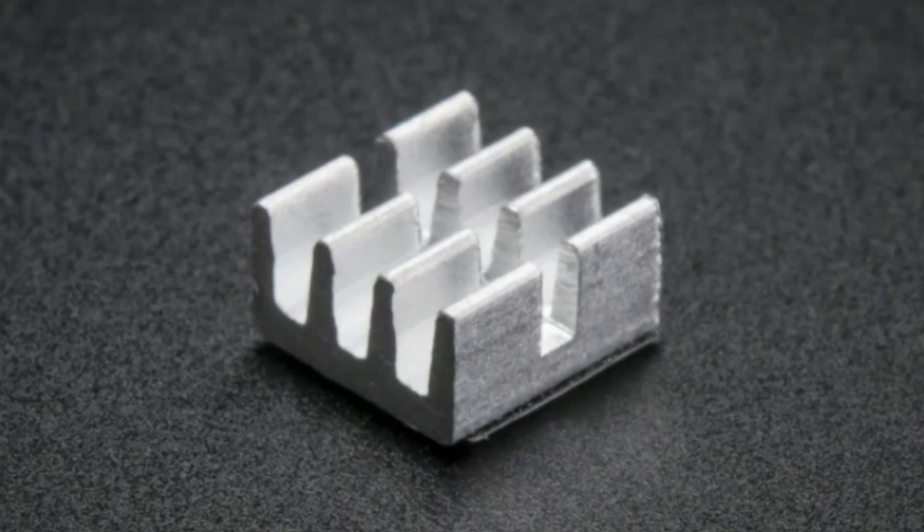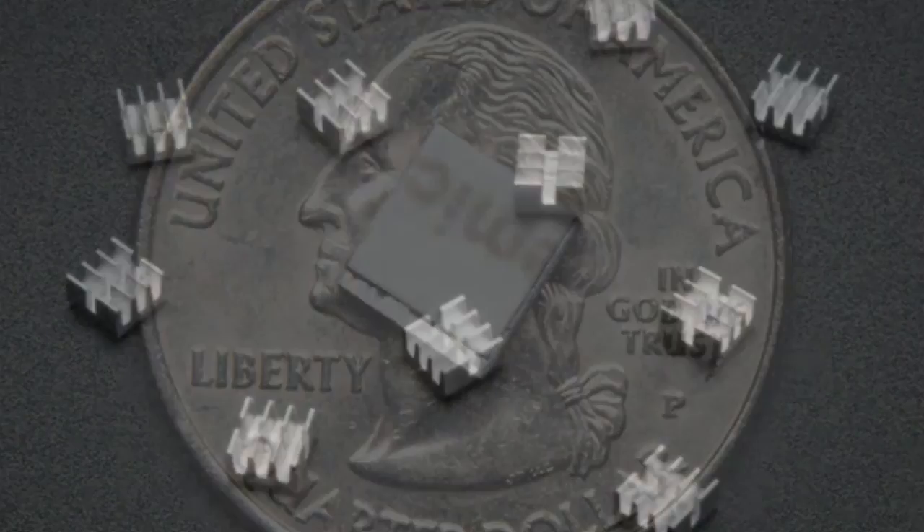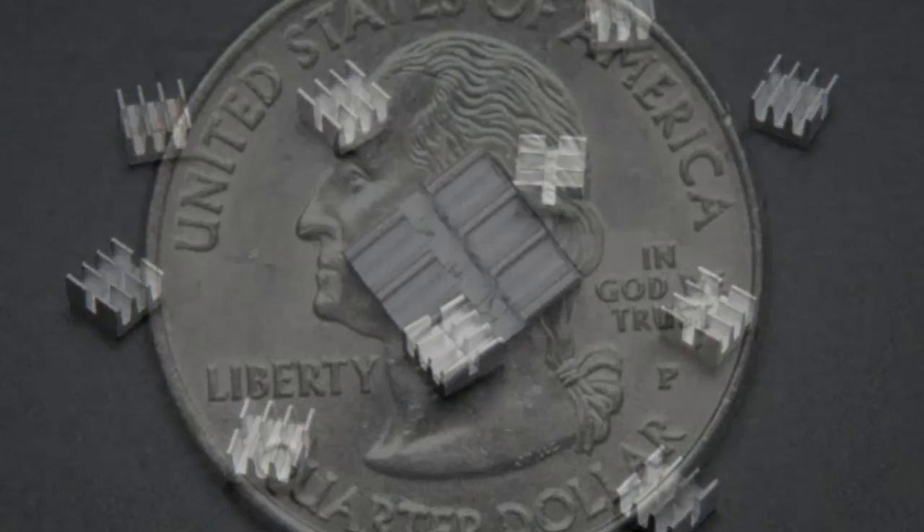Next up, we have little mini heat sinks — little tiny heat sinks. That's actually a really good photo because they're so small. That's the back. There are a bunch of them.